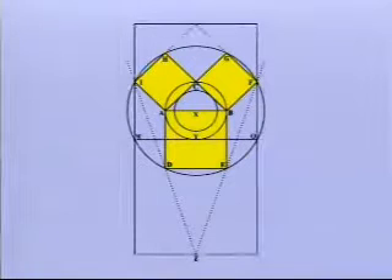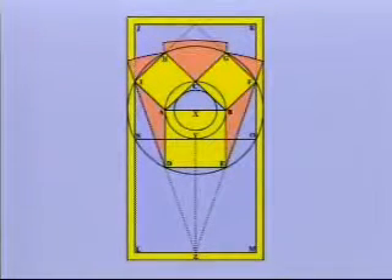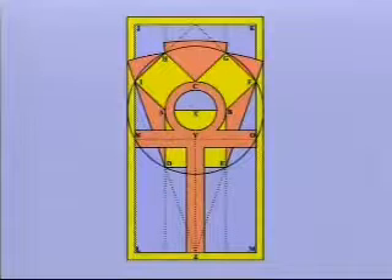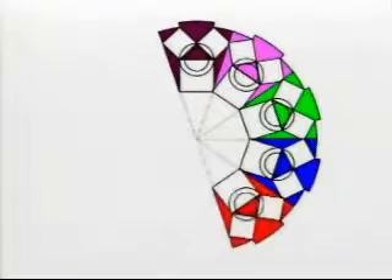Two adjoining squares complete the outline of the symbolic lodge room floor whose length is twice its width. The lines N through O and Y through Z outline the Tau cross. The crook's ansata, or handled cross, is added by drawing two circles concentric at X. Ten of these symbols complete a circle and the design on the Grand Master's apron.